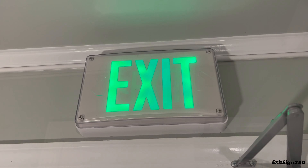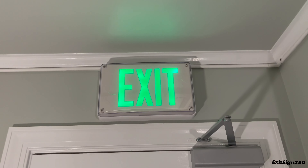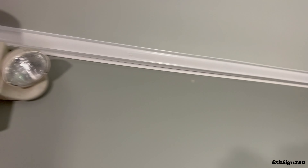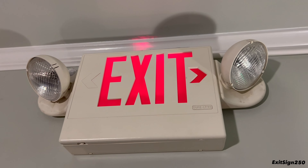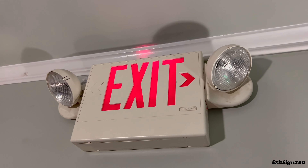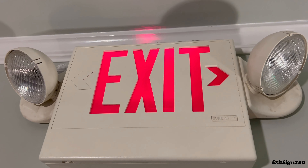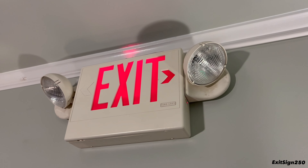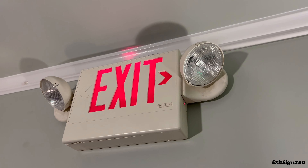So that's about all there is to say about the Lithonia Extreme exit sign. Now let's move on to the SureLites LPX exit sign combo. This one actually used to be installed in a real building, but I replaced it with a newer all-LED combo because it was getting older, required a lot of maintenance, and it was just easier and cheaper to replace the entire unit.